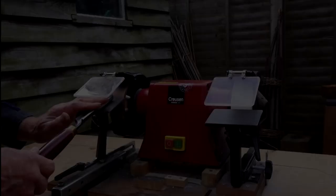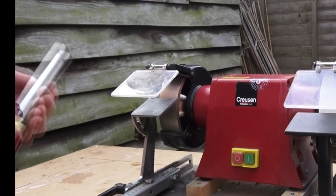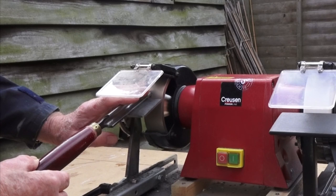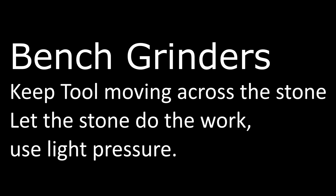Fourthly, keep the tool moving across the width of the stone when you are grinding or sharpening it. That's why the 40mm wide wheel is a better bet than the 20mm wide for turning tools. Fifthly, you don't need to use excessive pressure when sharpening. A light touch against the wheel makes the tool easier to control.